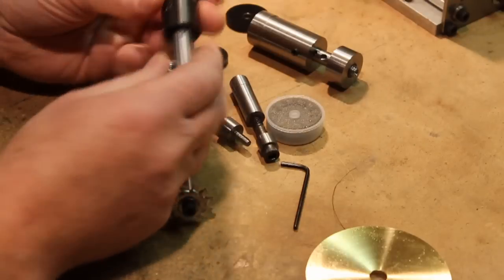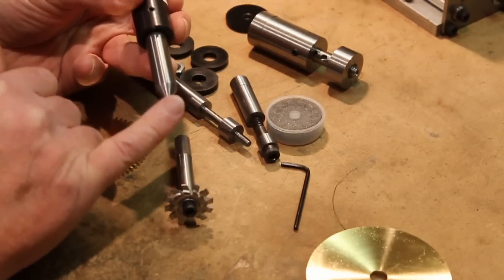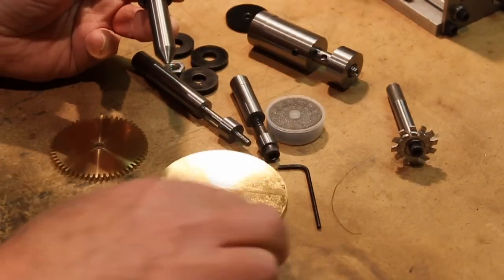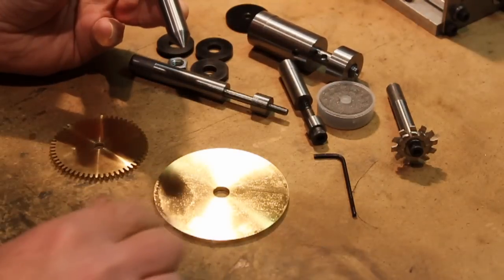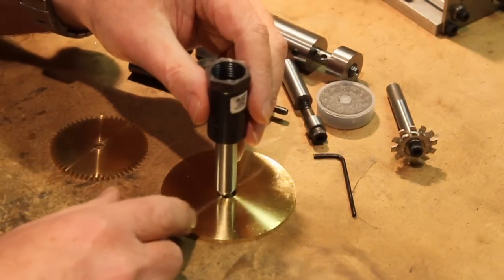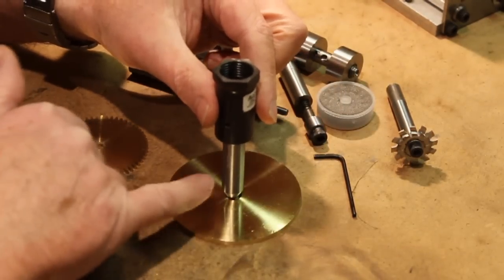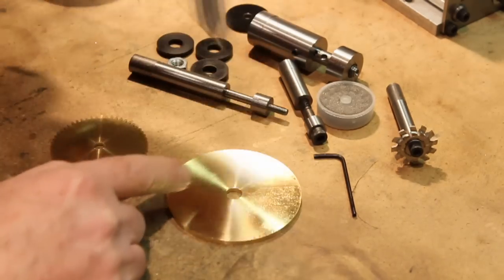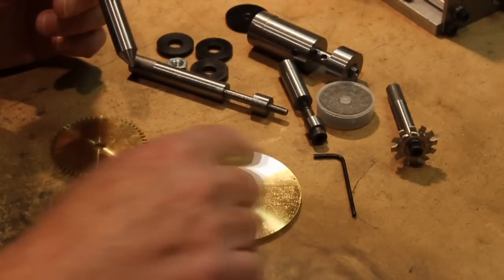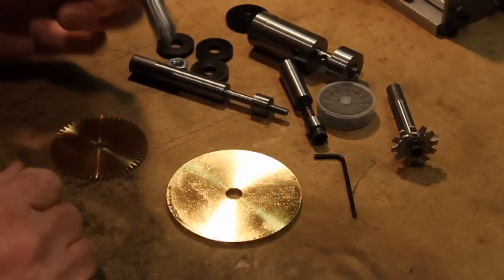I even made this very simple tool — just turned to a point. I use this when I'm trying to center a blank on the mill. I just bring it down, and because it's concentric, it centers the gear and I can set X and Y to zero at that point, then do any milling I might have to do. For example, I'll be cutting spokes in these gears, so getting them back to the zero point is easy to do with this.